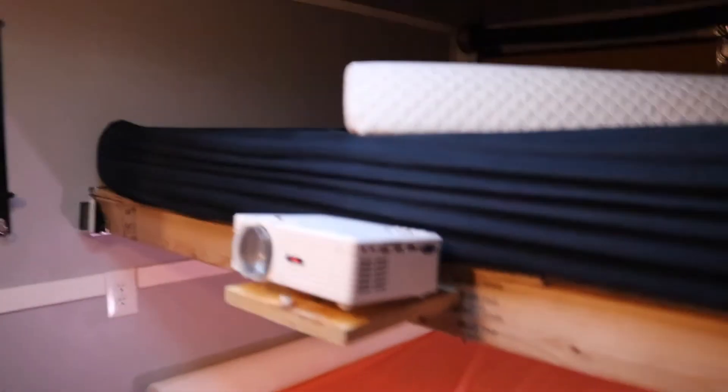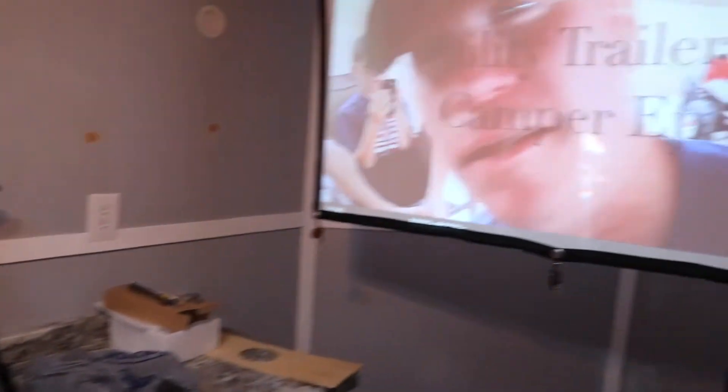For the projector screen, I kept it really simple — just bought a 60-inch projector screen off Amazon. It's super thin with grommets that I hung up with some plain white hooks. I drilled a small pilot hole and hand-screwed them in. I have my keys hanging on the bottom just to weigh it down. The projector itself is a QKK mini projector I bought off Amazon for about $80 — super inexpensive and I'm really impressed so far.